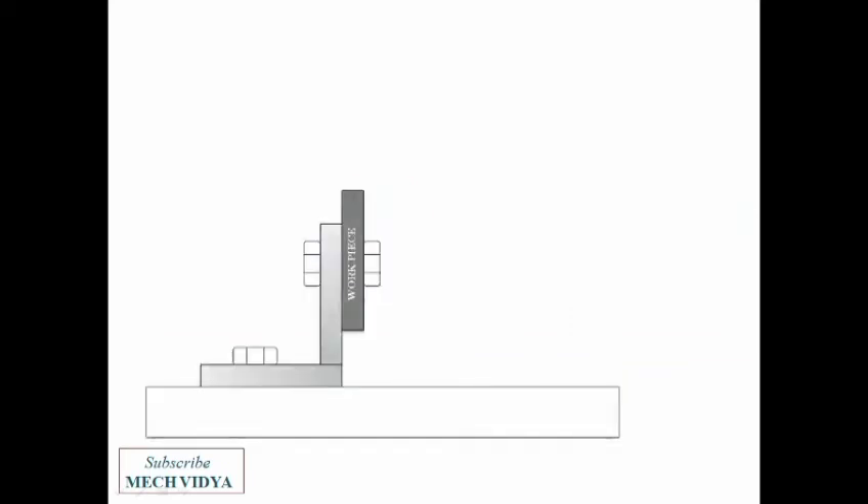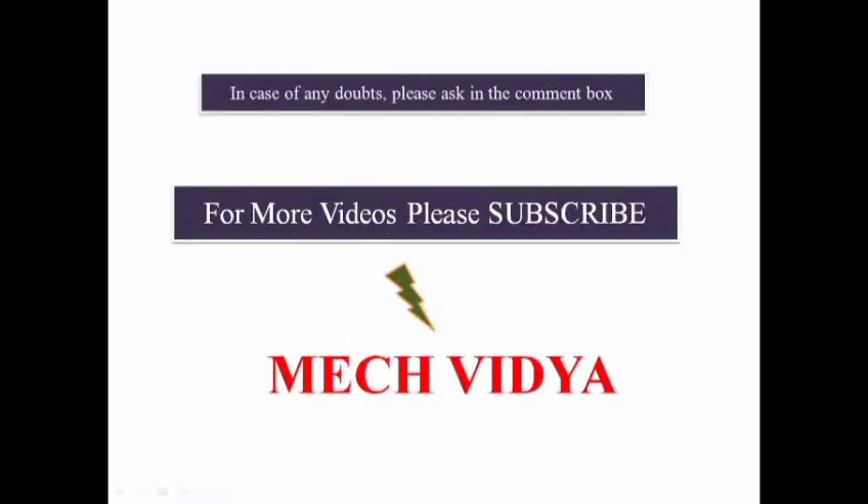Finally, we have angle plates. An angle plate is a 90-degree section of cast steel which holds the workpiece very tightly using nuts and bolts. So this was all about the important work holding devices used in drilling operations. For more such videos, please subscribe. Thank you.